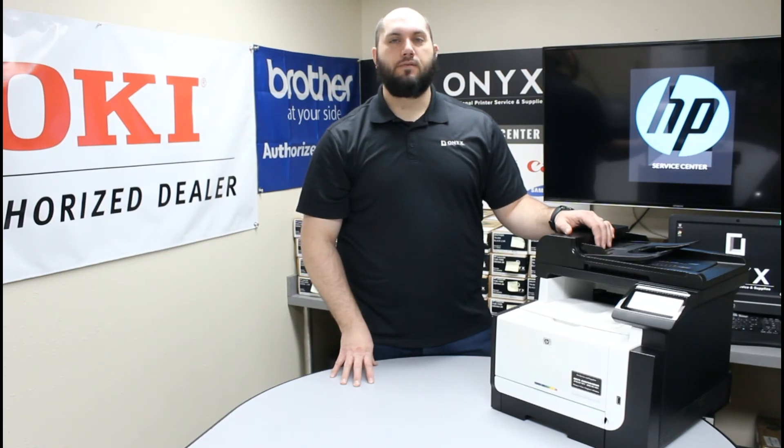If you have any questions or concerns, please feel free to reach out to Onyx — we'd love to help answer them for you. Also, if there's any way we can help supply any of your printer or office supply needs, please feel free to reach out to Onyx. We hope you have a great day and you're back up and printing.